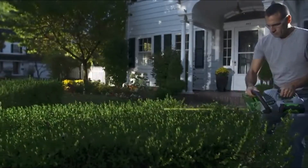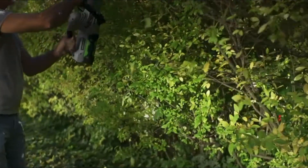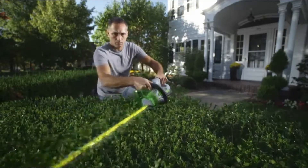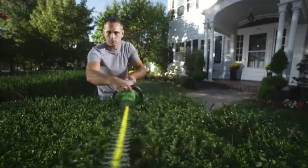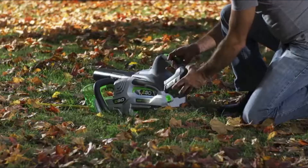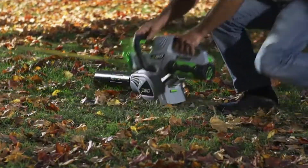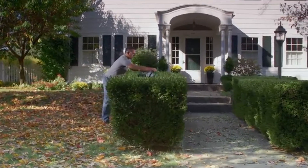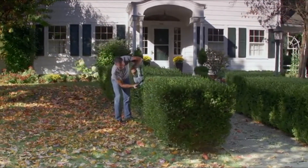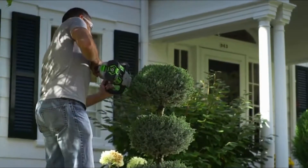The EGO 56-volt Power Plus Hedge Trimmer can trim and shear with ease, outpacing most gas trimmers with up to an hour of run time. The 24-inch dual-action blade allows you to work around shrubs and bushes in hard-to-reach areas. Effortlessly switch the battery between tools so you never have to stop. Forget about massive extension cords — feel the freedom of working around the yard with untethered power, so easy that a quick touch-up can be achieved in minutes.